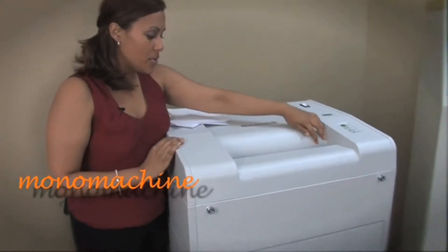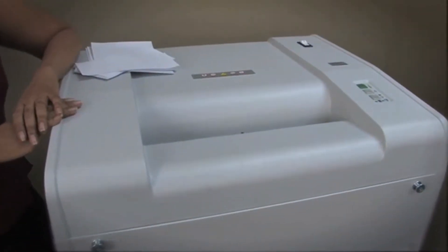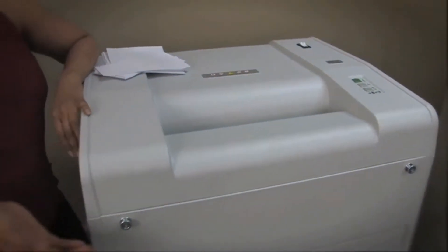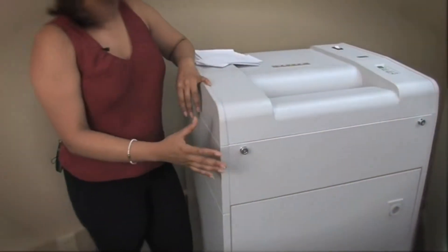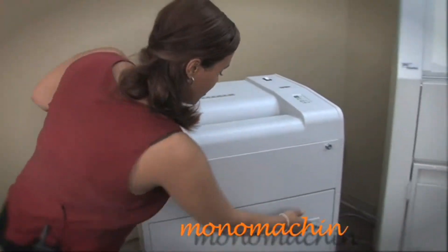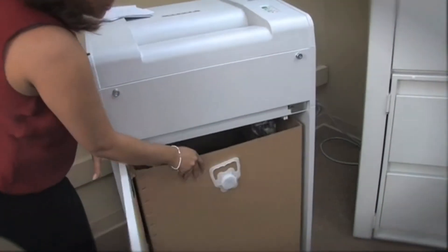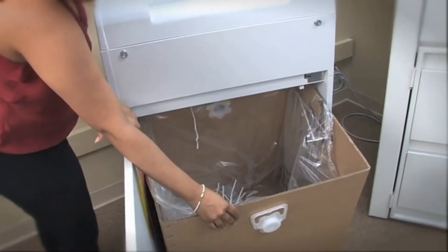It has a 16 inch feed opening, as you can see here, with a 2.5 horsepower cutting at 22 feet per minute. It's on a security level of two with a 50 gallon bin. That allows you to shred for some time and not have to always go and dump it out — it's a pretty big bin.